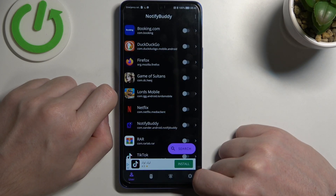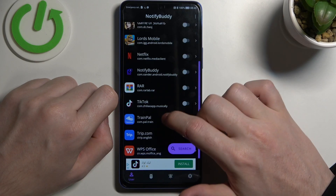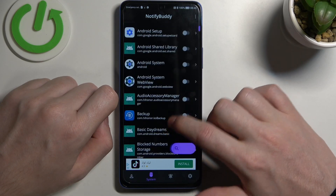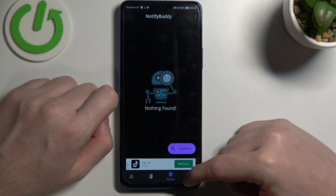From here we can start using the app and there are four tabs down here. There's a user tab in which you can pick any app to allow for custom LED lamp notifications. In the system tab you can find all apps that are bound to the system. In active you can find all apps that you've just activated.